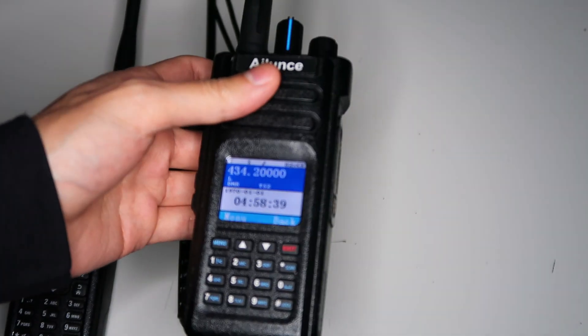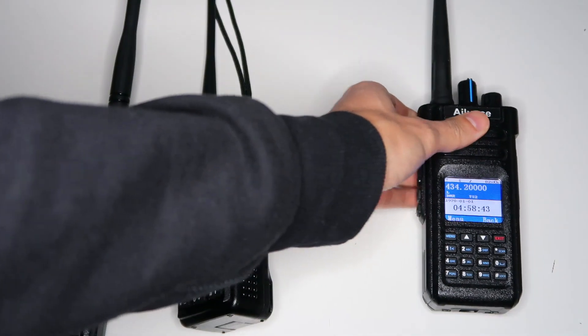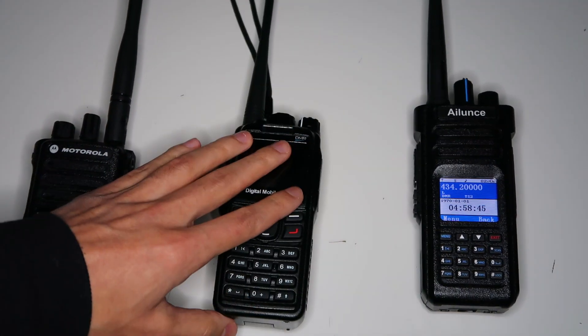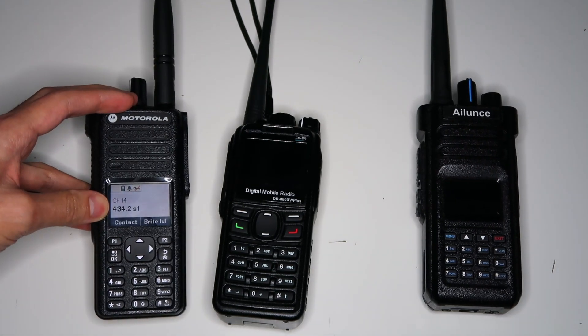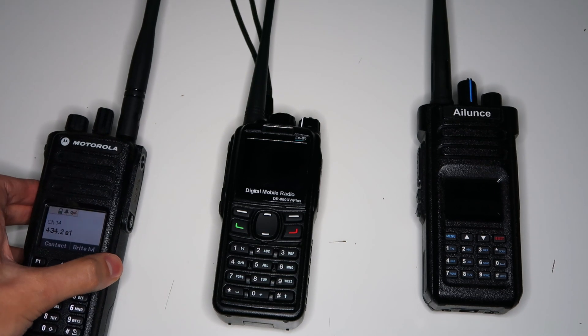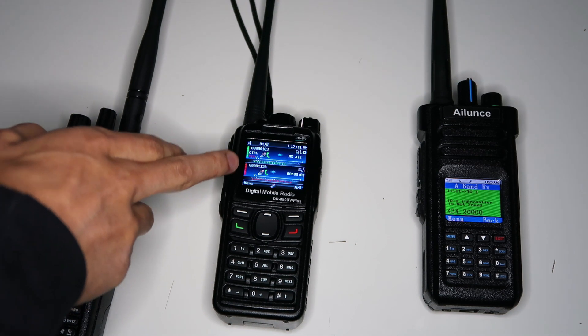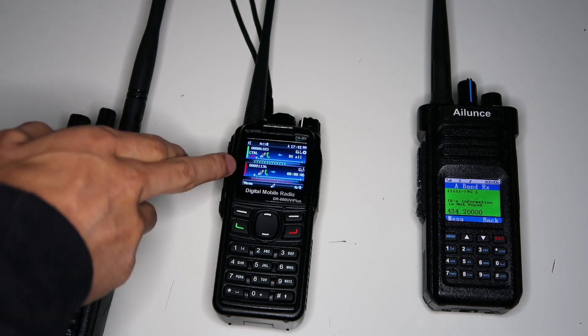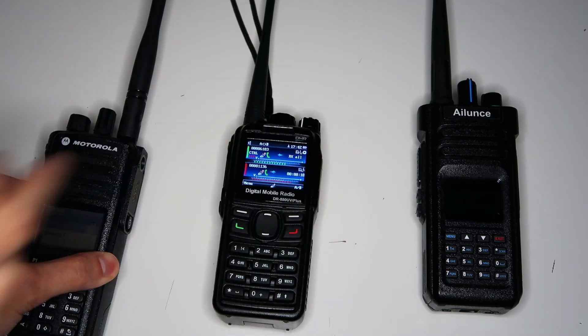I'll show you that it's working. I've set this radio here to use time slot two, and this one is obviously the repeater. This one is on time slot one. If I transmit, we'll see this screen light up — and you can see the arrows showing that it's receiving on one of them and transmitting back out on the other. And you can see that that radio is receiving.